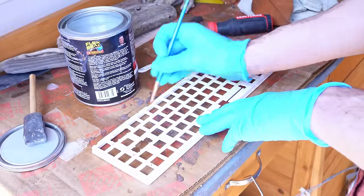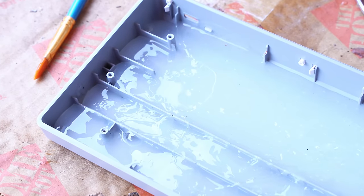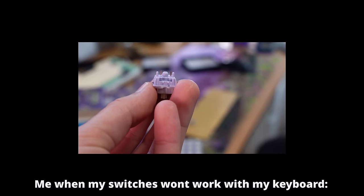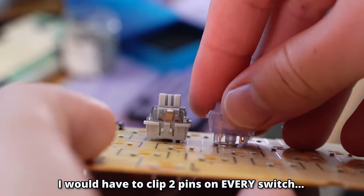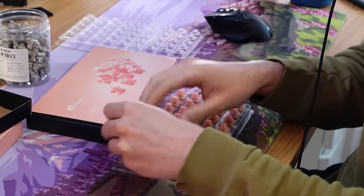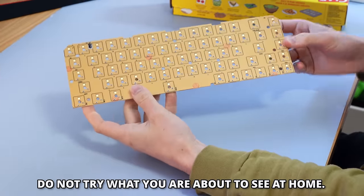Similar to putting chili sauce on a sunburn, this isn't really the best solution, but I think it's gonna dampen it a little bit. Or maybe at the very least, it'll distract you from Betty's build. While I wait 24 to 36 hours for the Flex Seal to dry, it was time to go switch shopping. I quickly realized that almost every switch I'd normally go to for a budget keyboard does not work with this budget keyboard. The PCB does not support 5-pin switches, and it doesn't support switches with pins that large.